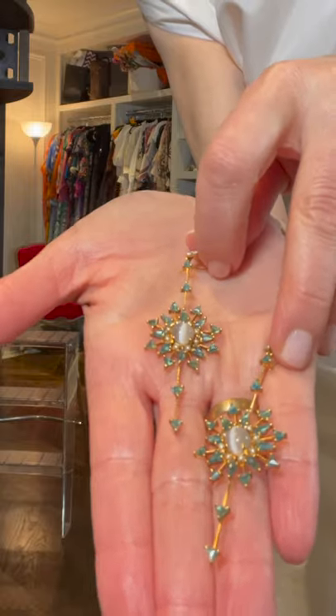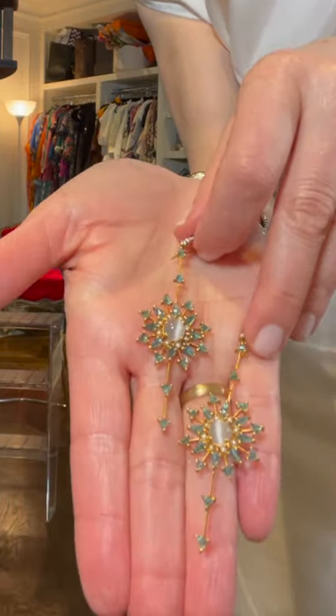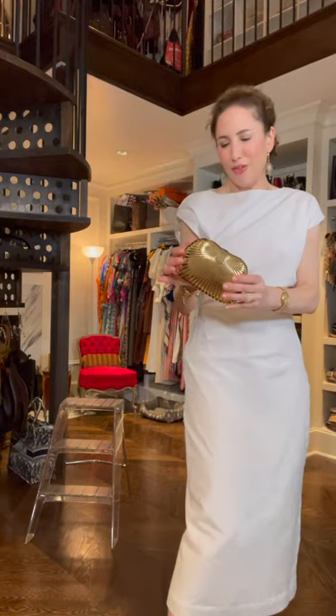And it just smushes together. Carla Rockmore Lou Topaz Moonstone and Diamond Starburst Earrings — I say they go exceptionally well with the Italian 1950s plissé metal vintage clutch, don't they?